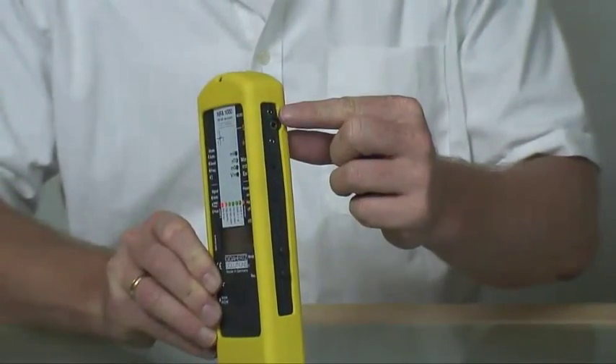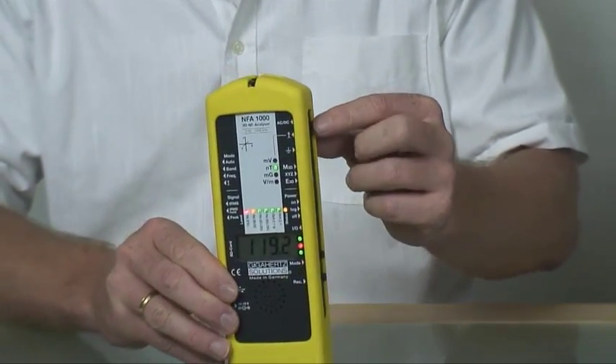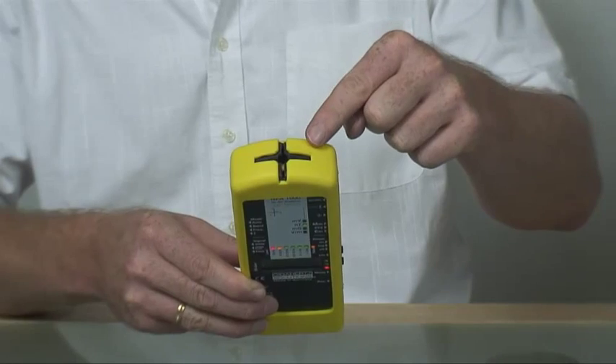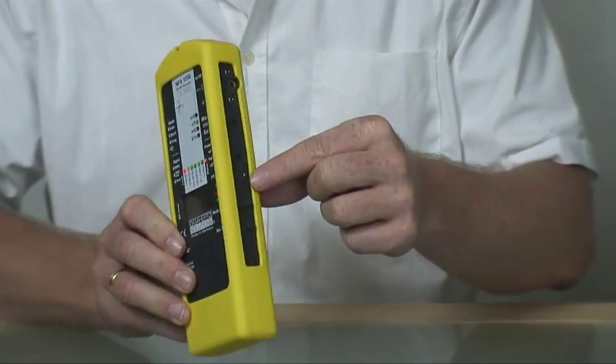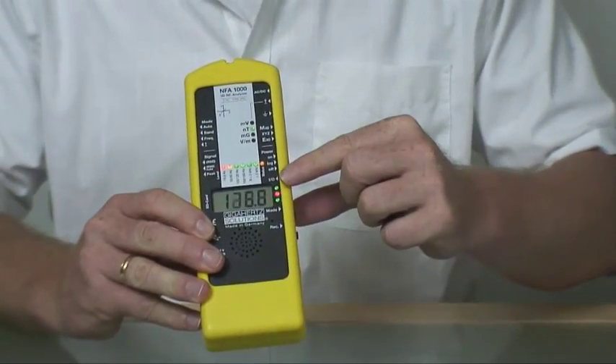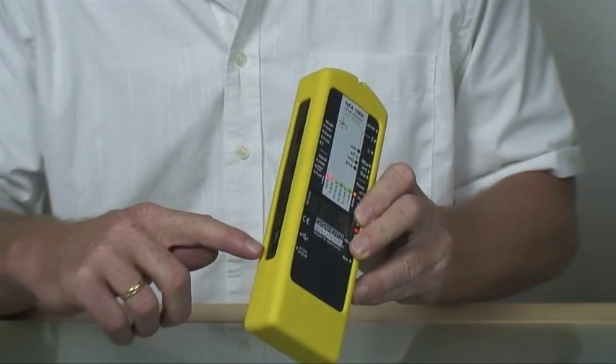The NFA 1000 also offers an AC-DC input, a TCO antenna slot, a multifunctional I/O port, the power supply connection, and the USB port.